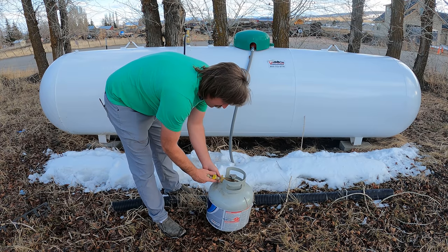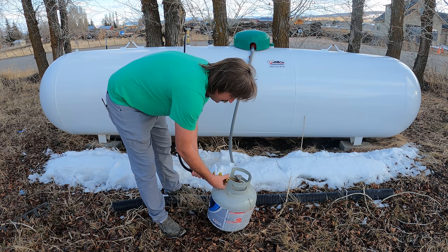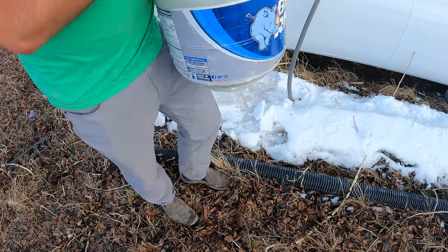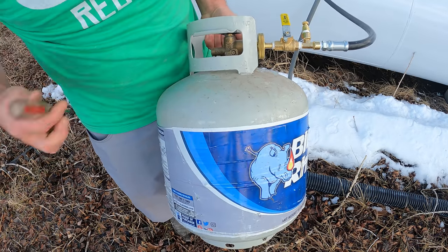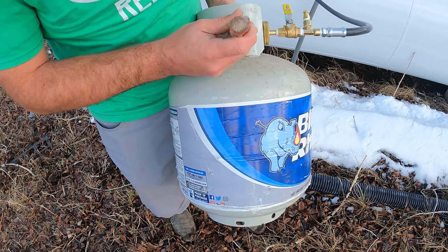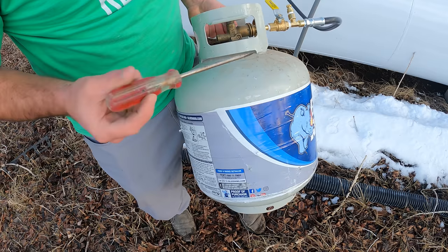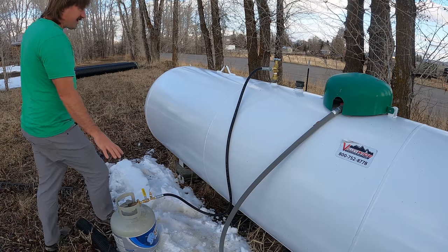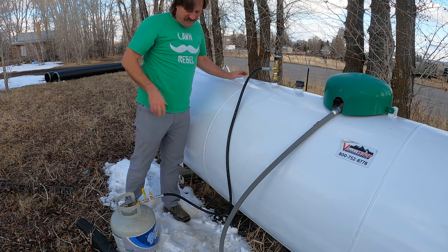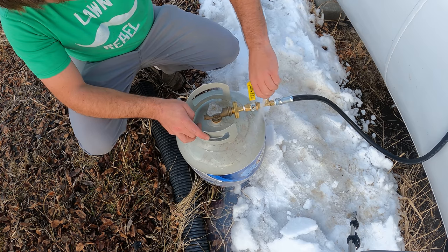This is reverse threaded, folks. So you put that on there like that - reverse thread. And then there's this thing right here - I don't know if you can see that but there's like a little thing right here that you've got to open. I've seen them do it a hundred times, and I think that's just to let the air out of the tank once it fills up with liquid. So that's that. I'm going to open up the valve right here. The valve is open, and I'm going to open up this valve to let it fill up the hose with liquid.